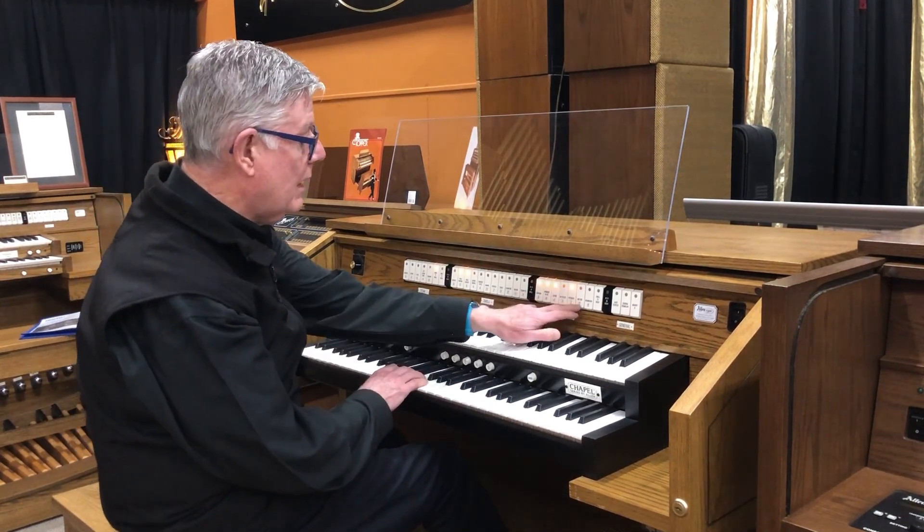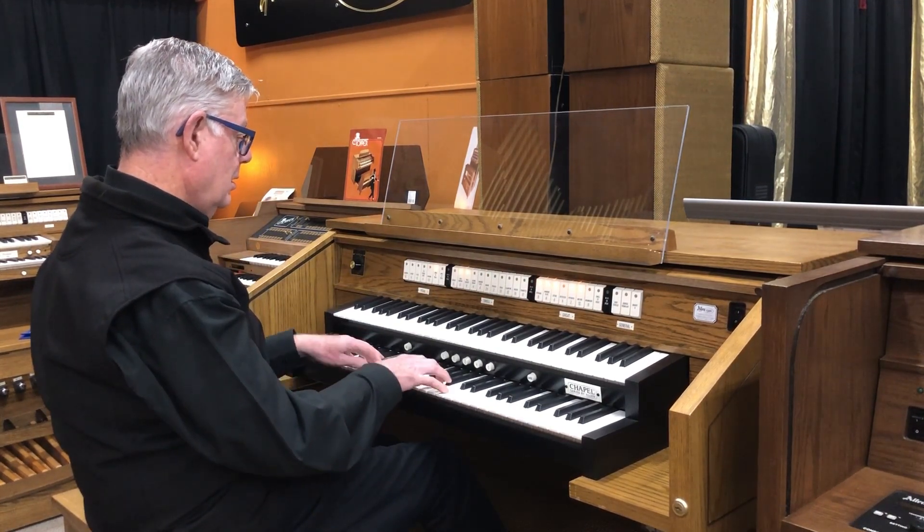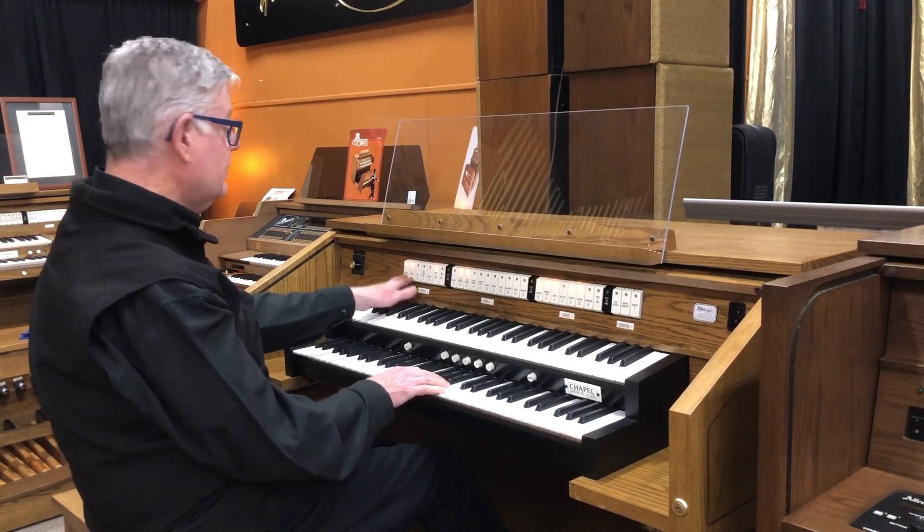And then to crown the sound, we'll add the mixture. And now I'm going to add some pedal.